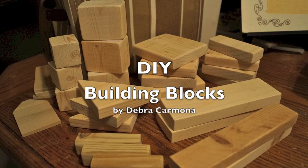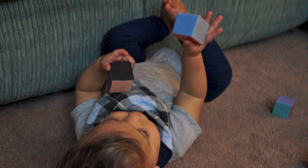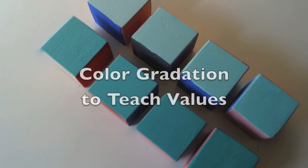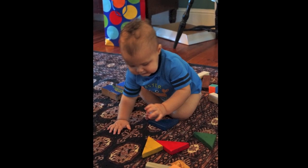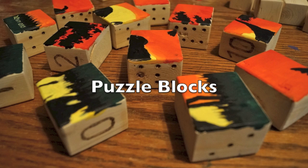Learn how to build your own building blocks. It has long been known that playing with building blocks is one of the best toys for the early development of children. From infants up to the teen years, playing with blocks stimulates learning in all domains of development.